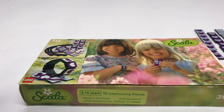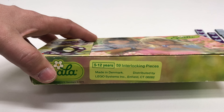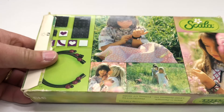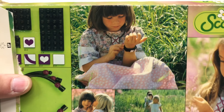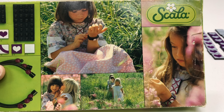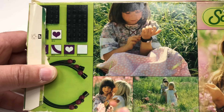Very nice. So Scala was intended for ages 5 to 12, and they just threw that on a sticker on there. They must have forgot to put that on the box when they made it. And then we got our girls out in the field, because where else are you going to play with your necklace but in a little house on the prairie field there.